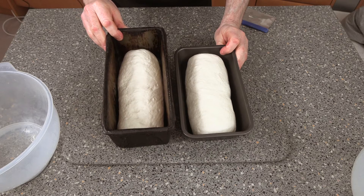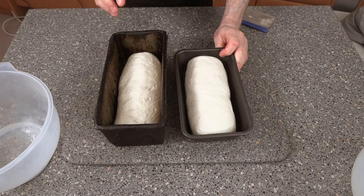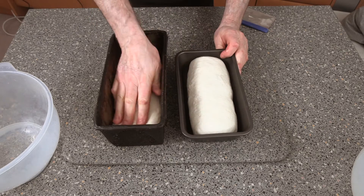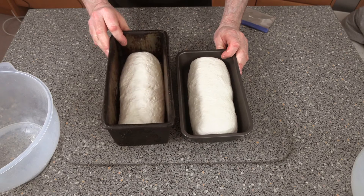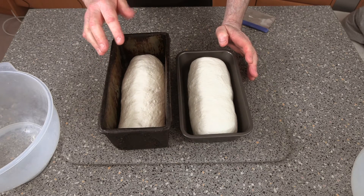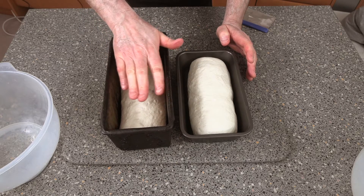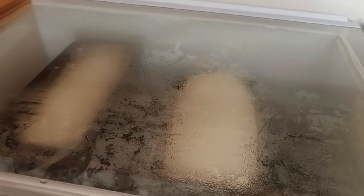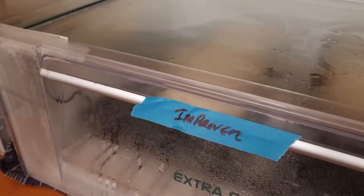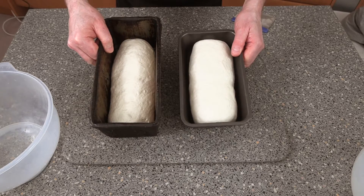I'm expecting these to still take around about an hour — it might even be 45 minutes. We want the dough to be up to about this high on the tin. Your best proving temperature, and that goes for everything, is around about 25 to 30 Celsius, with a little bit of water. We'll get them straight into the prover.